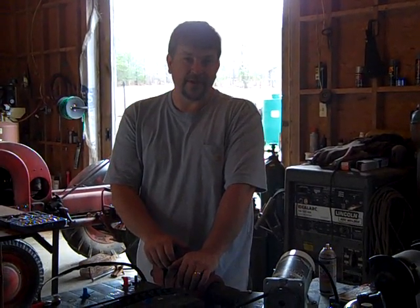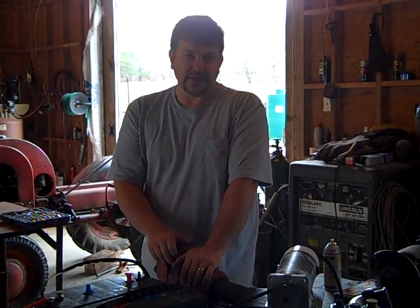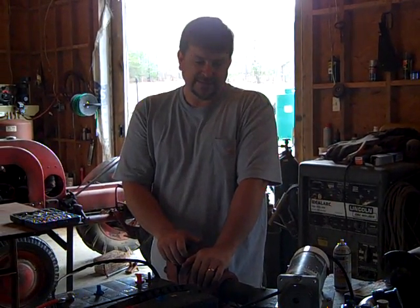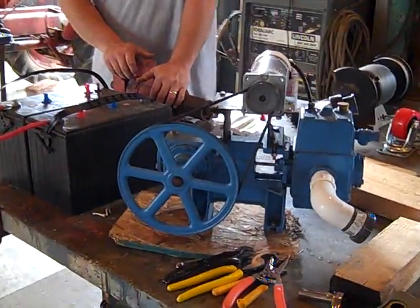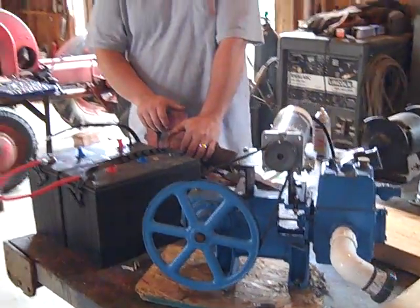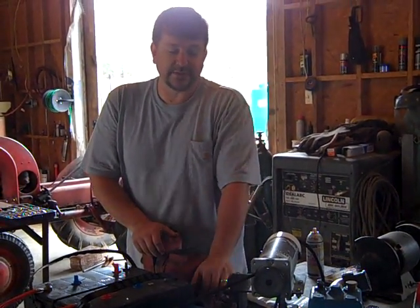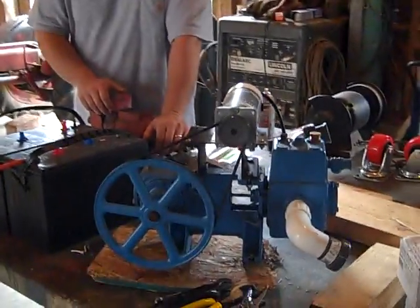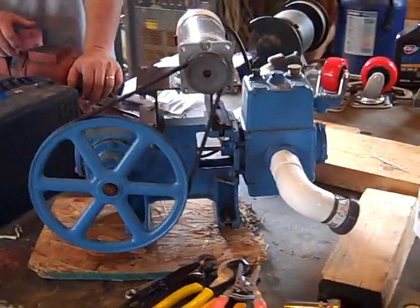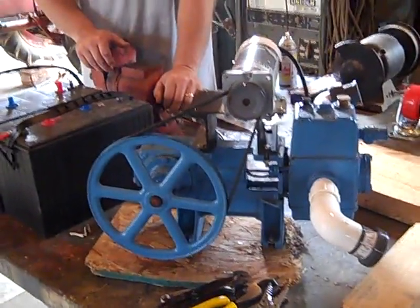Engineer 775 here with a special little find I just got. I was very fortunate — there was a lady a couple hours away that had this pump sitting in a barn. Her dad never followed through on the project; I think he passed away. And she had called Dankoff — this is a Dankoff solar force piston pump. It's a battery operated model and it's a great old school pump with a newer style motor on it.